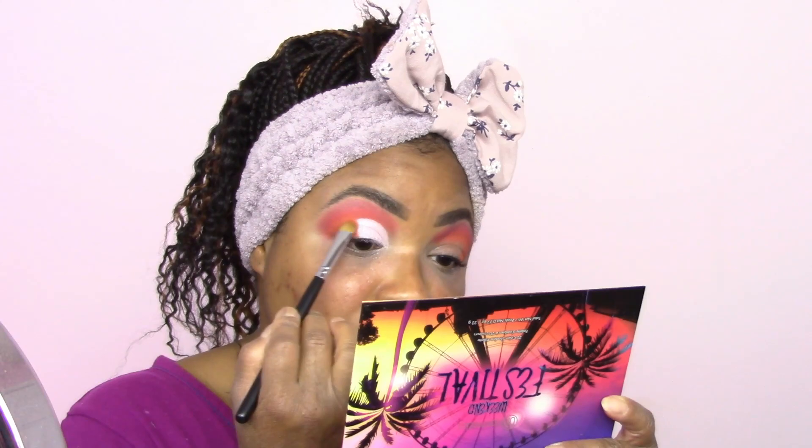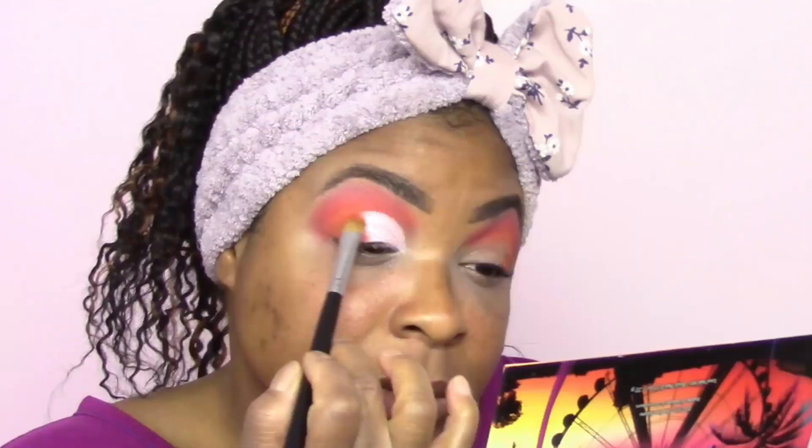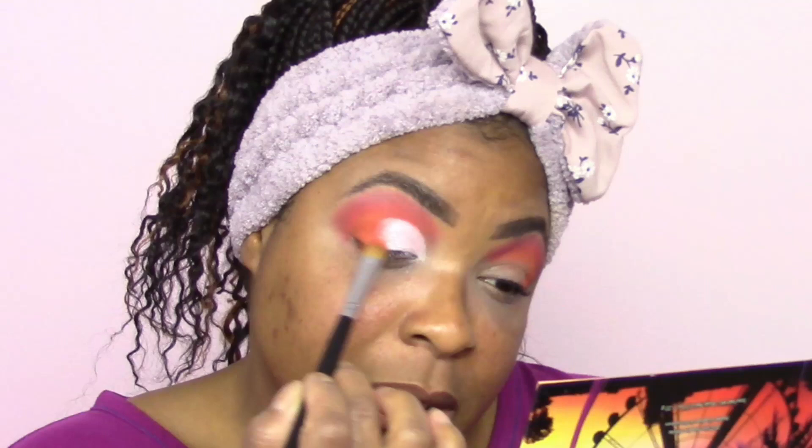Now we're good — open eyes! We're gonna go back to that 167 brush and take some more of that orange, pat into it, then blend it into that shade we just put in the crease line. Just blend that right up in there on the crease line — I don't like harshness at all.